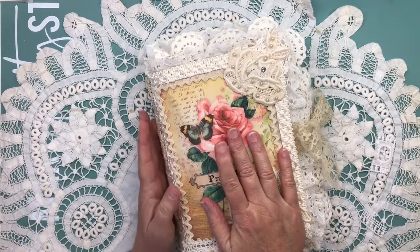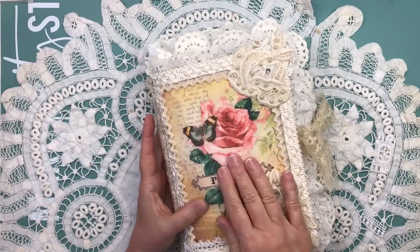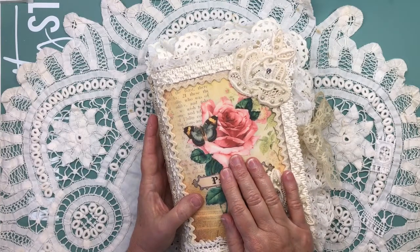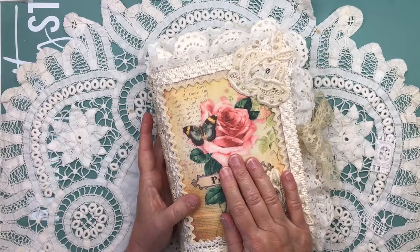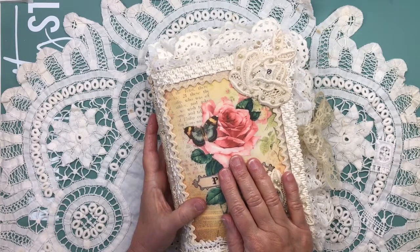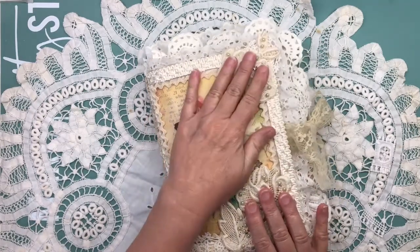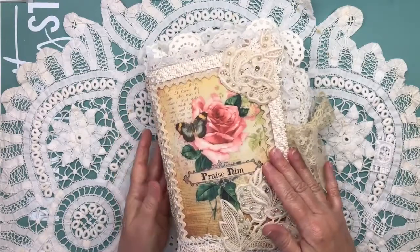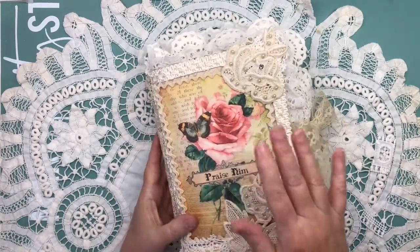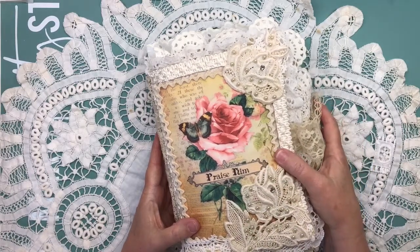Most of the fabric images in this book came from Jamie Moore at postcardsfromgod.com. I think this is her digital kit called Faith, and if it's not one of hers, I will tell you. Otherwise, everything that you see will be hers, from this kit that I got — the Faith kit.